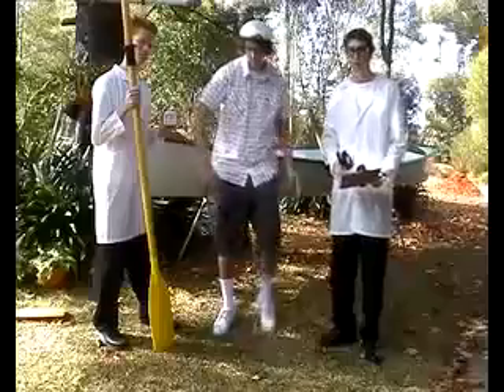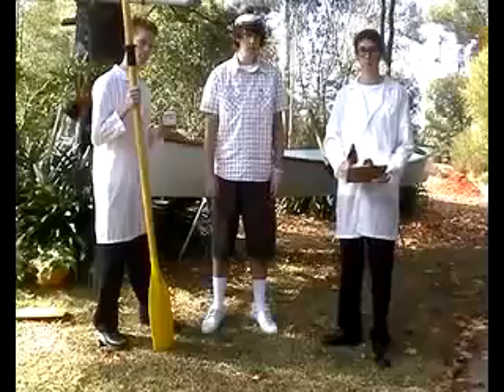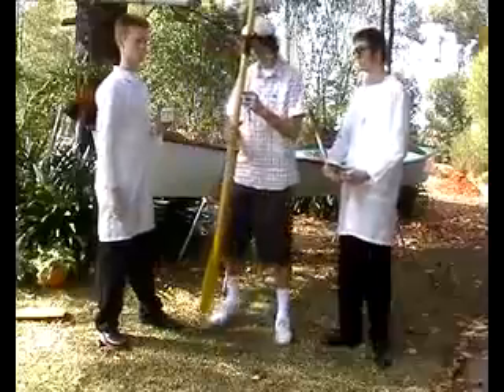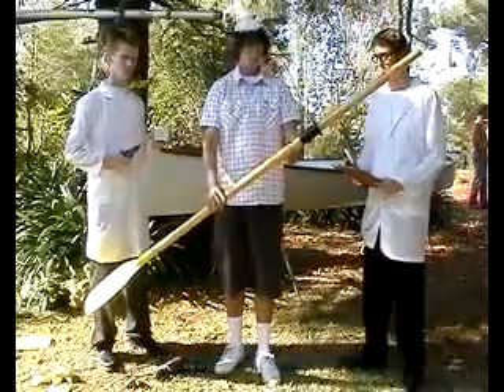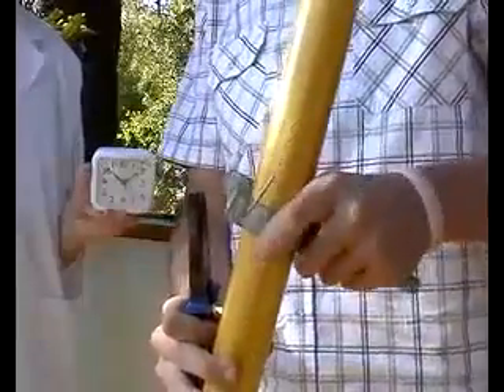The investigators set out to determine whether the Geiko is faster and easier to attach than its competitors. They conducted a practical experiment using their lab rat, who attempted to attach each oarlock to an oar. While the horn oarlock is easy to attach because of its open shape, it does not fully secure the oar in place. To rectify this, holes must be drilled into the oarlock and wire fed through to ensure it remains in place.